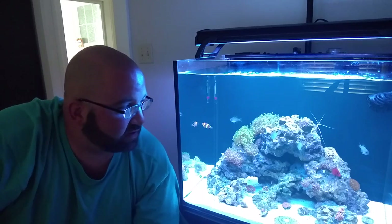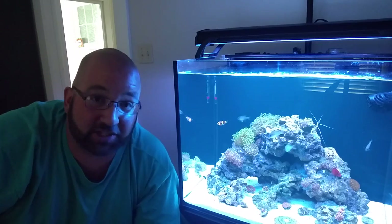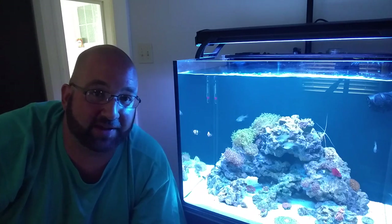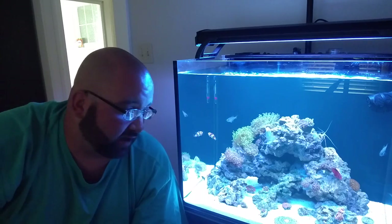Hi, you may be wondering why Billy pipes is staring at his tank and why it's so murky and cloudy looking. I'll explain it in a minute, and I'm also going to show you what this little fungia coral has been up to the past two weeks — he's been the bully in the tank. Let's go take a look.